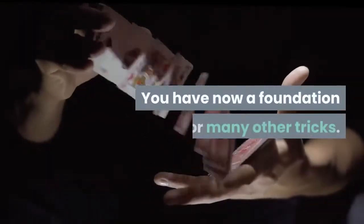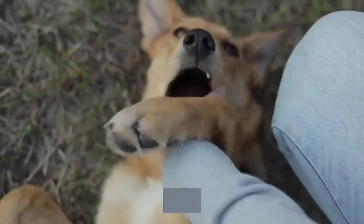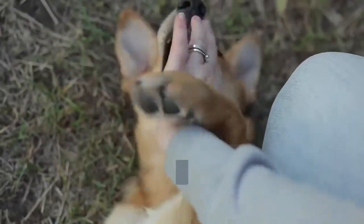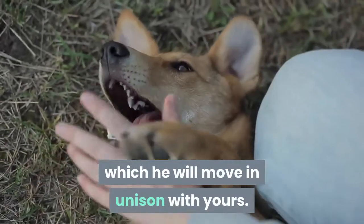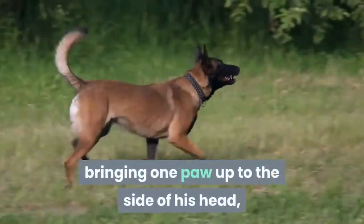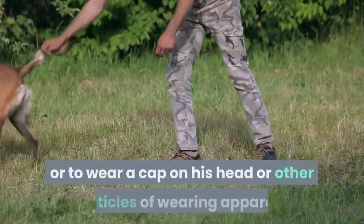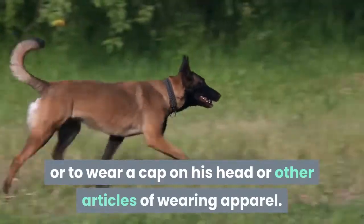You have now a foundation for many other tricks. He can be taught to beg by moving your hand up and down just in front of his paws, which he will move in unison with yours. He can also be taught to salute by bringing one paw up to the side of his head, or to hold a wooden pipe in his mouth, or to wear a cap on his head or other articles of wearing apparel.